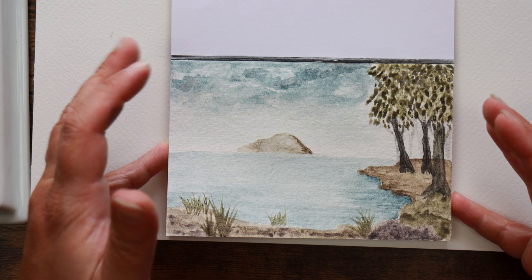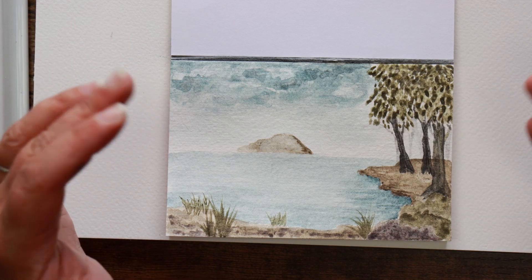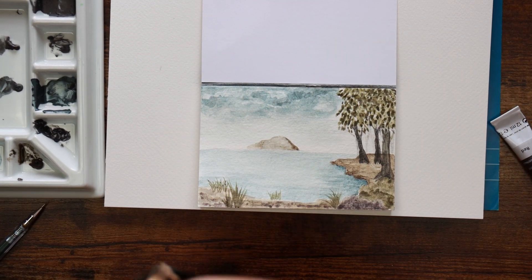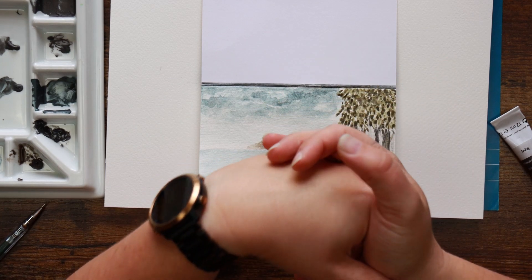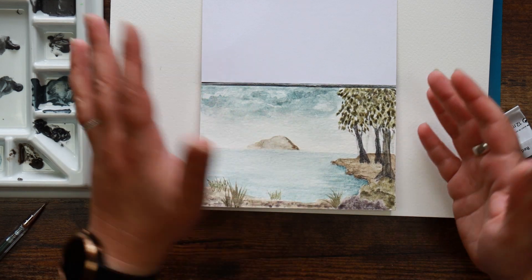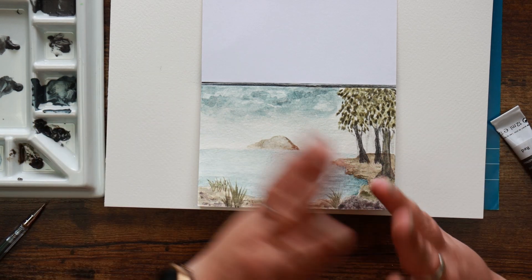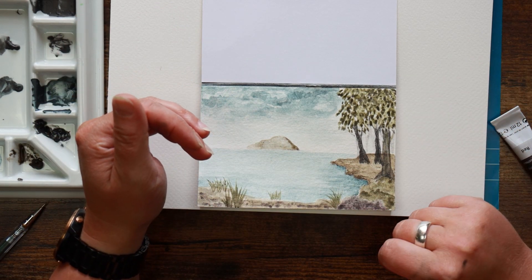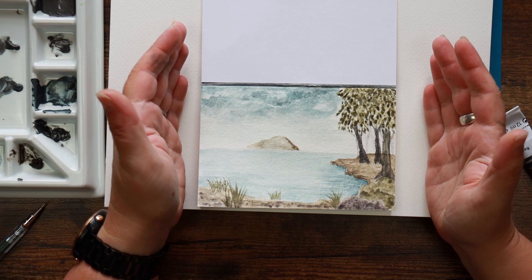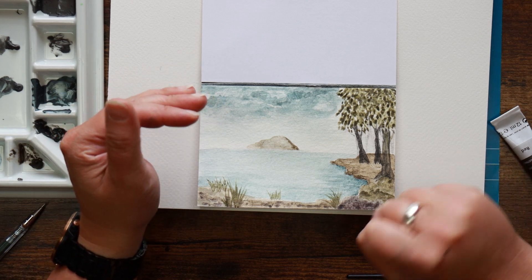I'm not entirely convinced about the functionality of the permanent versus the rewettable. If you are more of a watercolor artist who does wet washes and lots of paint lifting, the rewettable versions would be far more suitable. But for simple little paintings like this the permanent stuff is absolutely great, and if you get it while it's still wet you can lift it, so you're not really missing out too much on the properties of the rewettable ones anyway. I would like to hear your thoughts on this. I really enjoy using these — not necessarily on their own but in conjunction with my graphite pencils in particular.